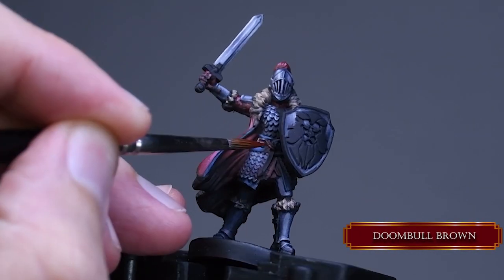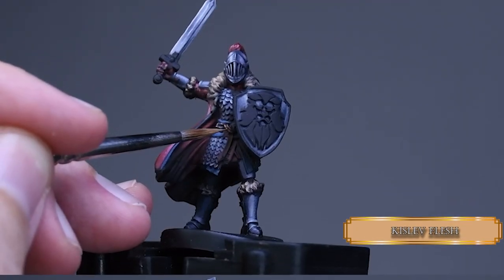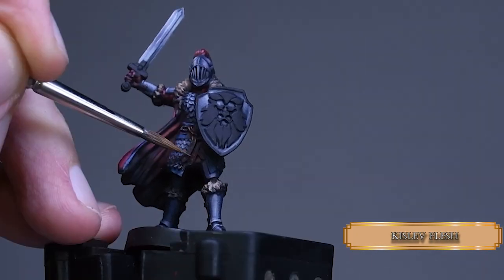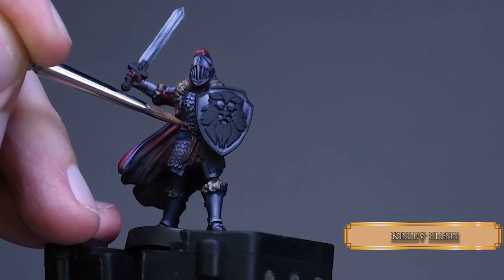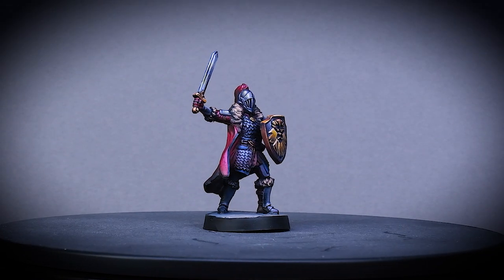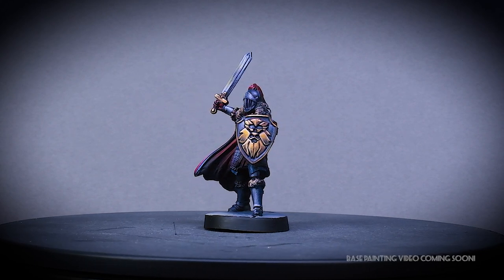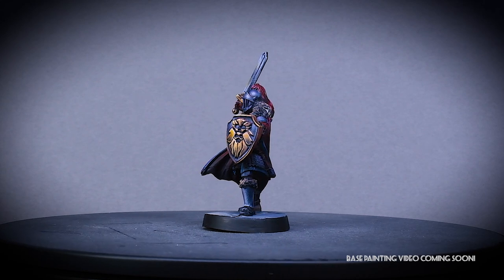For the smaller leather straps I used Dryad Bark, covering 90% of the surface. Then I went back with Kislev Flesh to catch their edges using the side of my brush's tip. If you'd like to see how I did the gold part you can access that content on my Patreon page — the link is in the video description. With that, our knight is done.